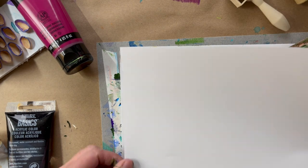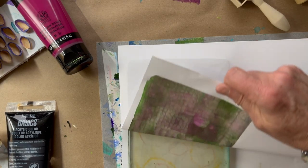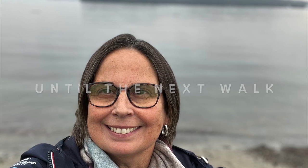Whether you're a beginner or experienced artist, this video is packed with inspiration and ideas to ignite your creativity. Get ready to unlock your artistic potential and dive into the fascinating art form of gel printing.